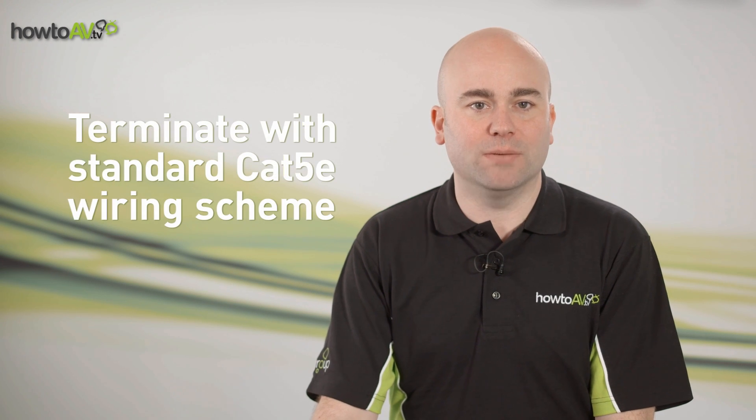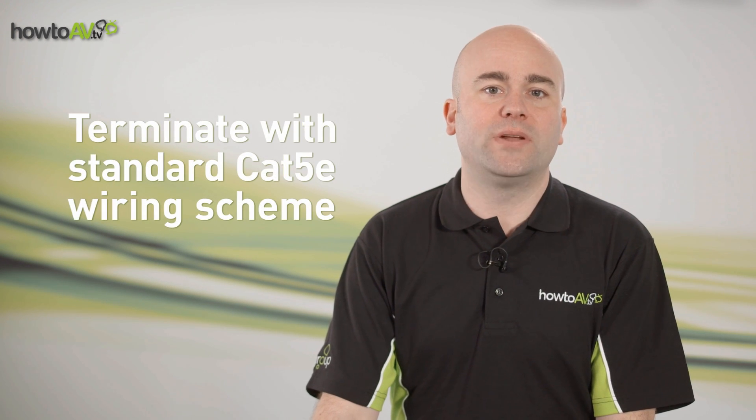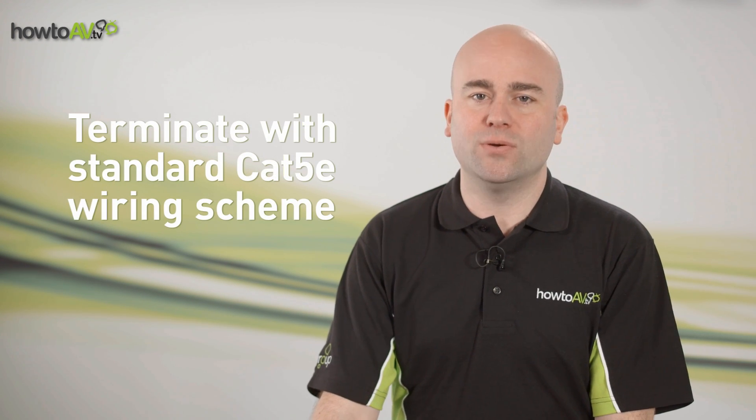HDBaseT uses standard LAN cable infrastructure, so when terminating cables, the wiring scheme is no different. Use the standard 568B wiring scheme.